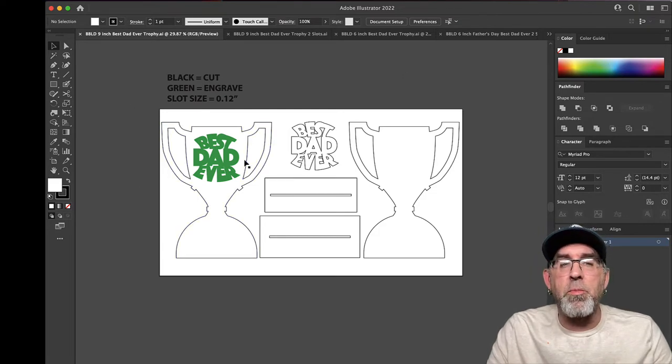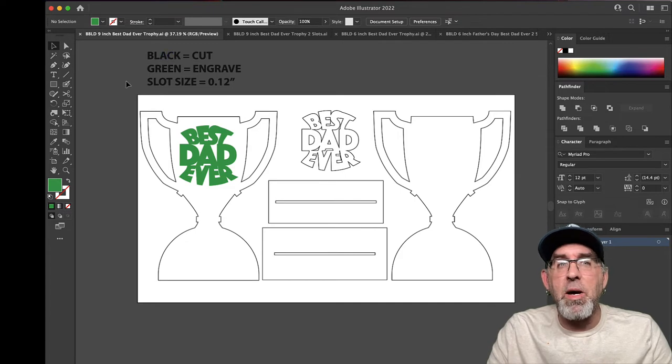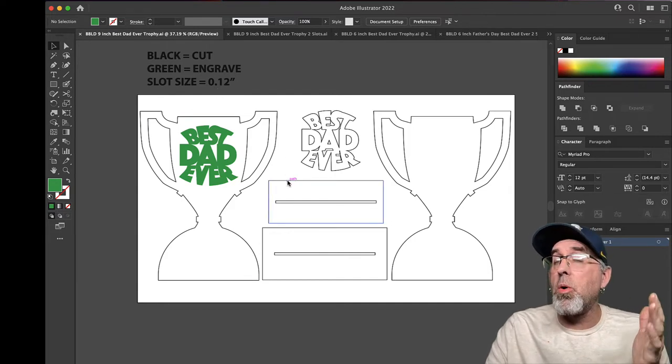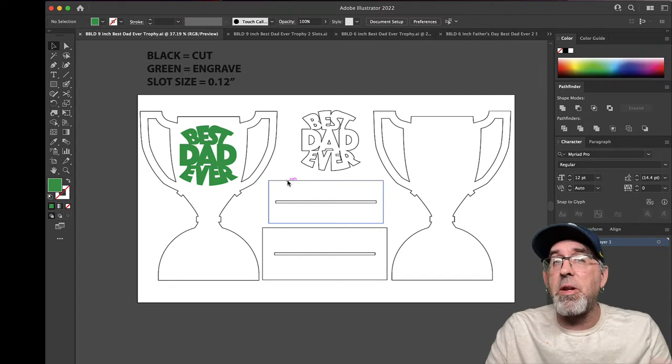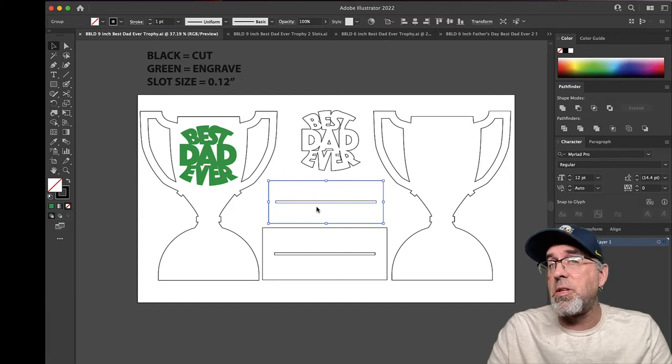Here's the first one, the nine inch trophy. Let me cover the same thing we always do every time we make a video: black lines equal cut, green equals engrave, and the slot size is 0.12. So before you cut this, you're going to take your calipers or the free slot sizer that I have in the download, and you're going to measure your materials and compare that to the slot. If you need to, you're going to change the size of the slot.